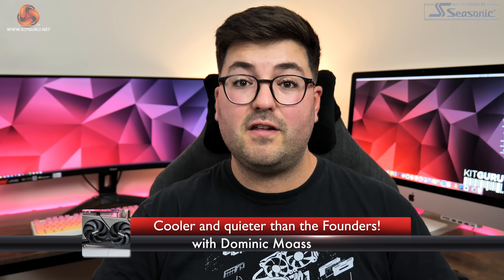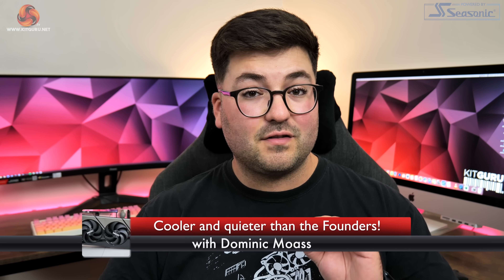Alright guys, Dominic here from Kit Guru and literally the second this video goes live, the RTX 4090 will have launched at retail. Yesterday we checked out the beast that is the Founders Edition, but today we're back with our first AIB review.